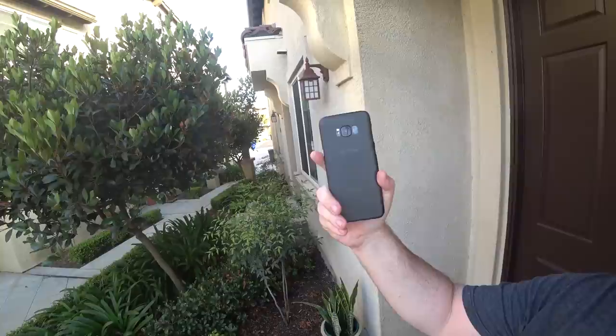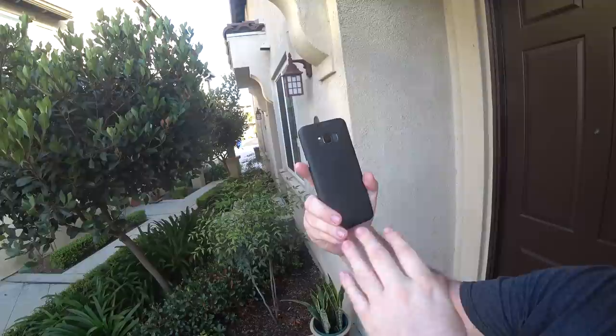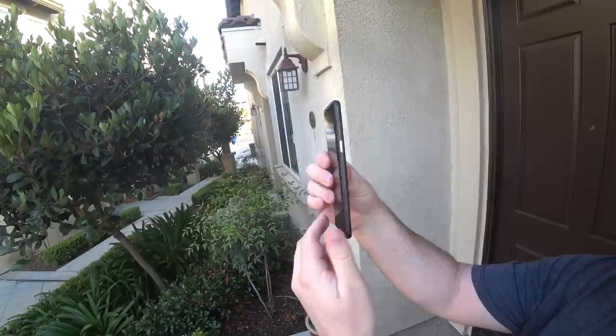Lastly, this is the black case. You can still kind of see the Samsung branding on the back, and if you have a black phone or a darker version of the Galaxy phone, I think this will really look good with your phone — it looks cool and goes in well with it.